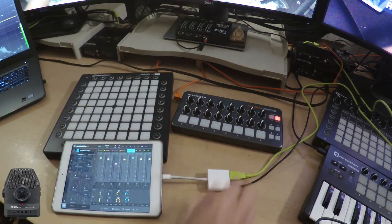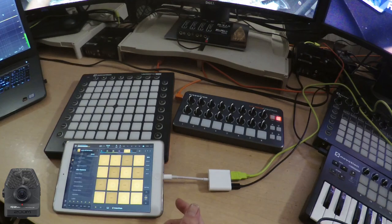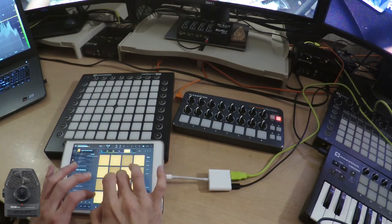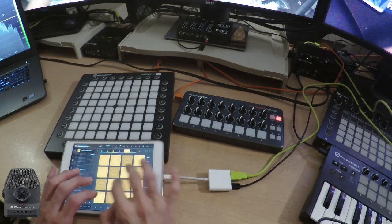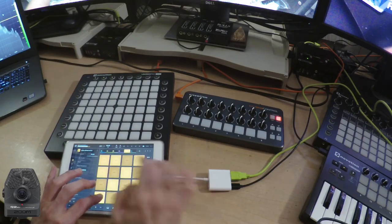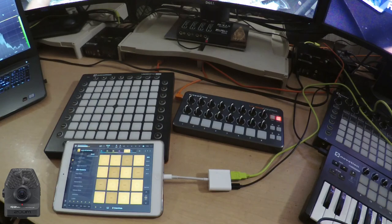Being able to assign so many things to the macros in BeatMaker 3 is just phenomenal to me. Here's what it sounds like if we put that funky old harmonica into keys mode and put it into a minor pentatonic scale. Sounds pretty cool, and I really don't think that sounds all that much like a harmonica.